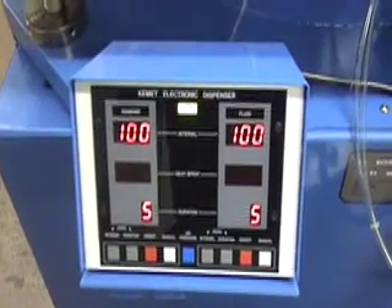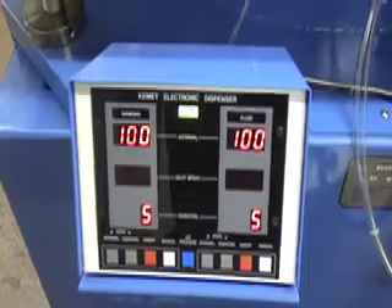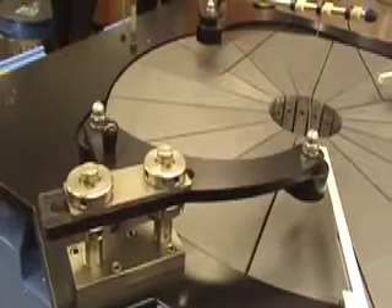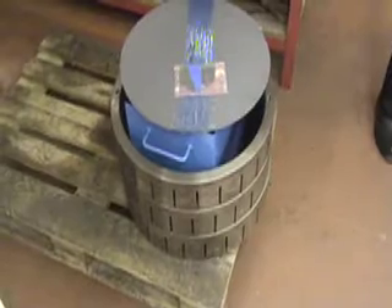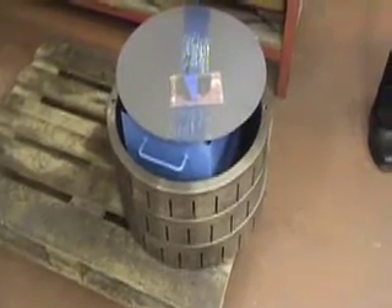The electronic dispenser allows accurate dispensing of liquid diamond. Three yokes hold the three conditioning rings. This three ring version can process parts up to 20 inch diameter.